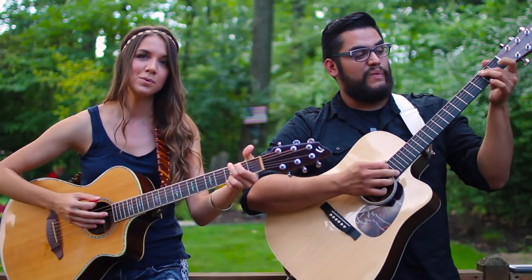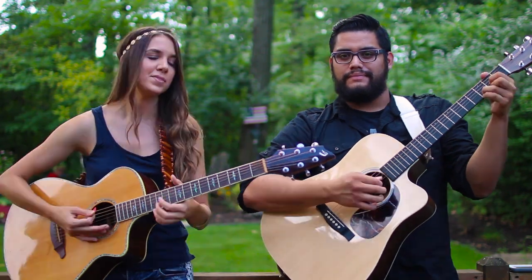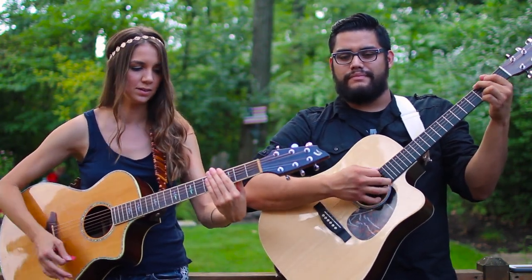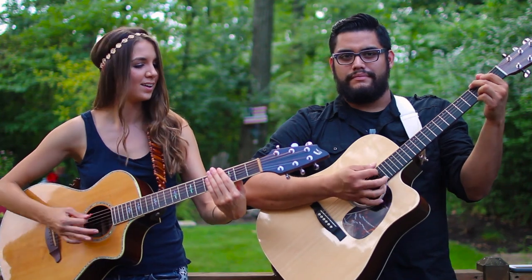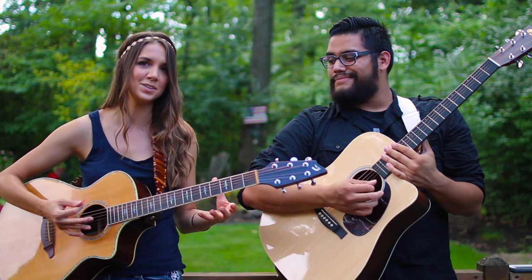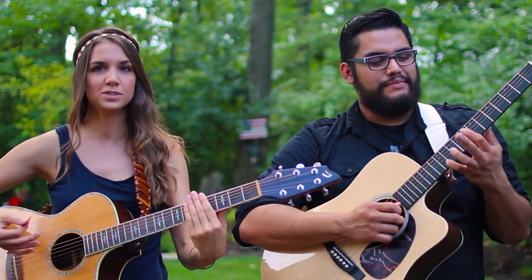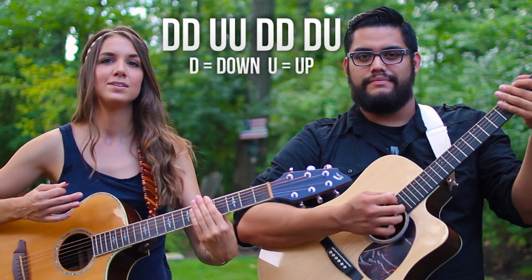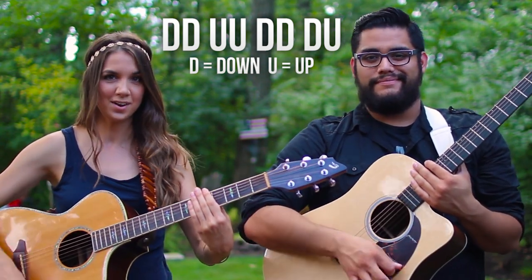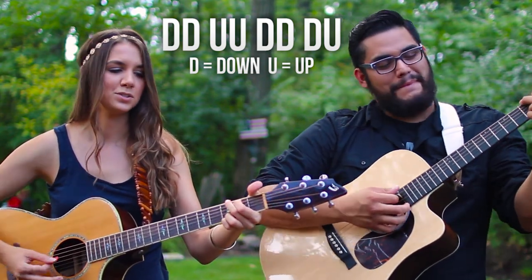We're going to start strumming with easy single down strums on the G major, then pick up into a pattern. Breaking it down super slow, it's: down, down, up, up, down, down, down, up. That pattern applies to each chord. Let's play it with G major a little bit faster: down, down, up, up, down, down, down.